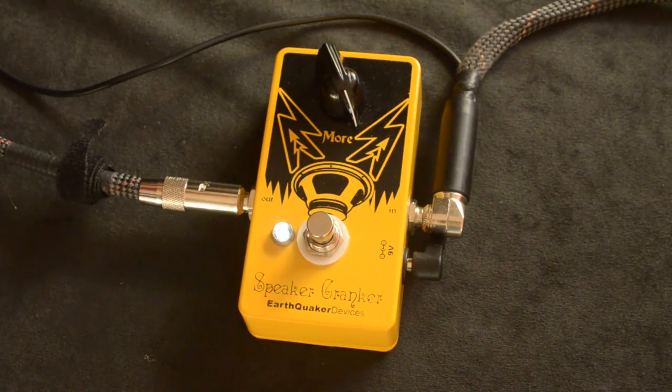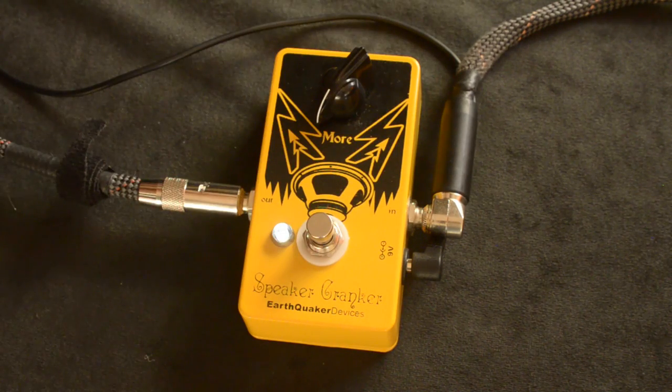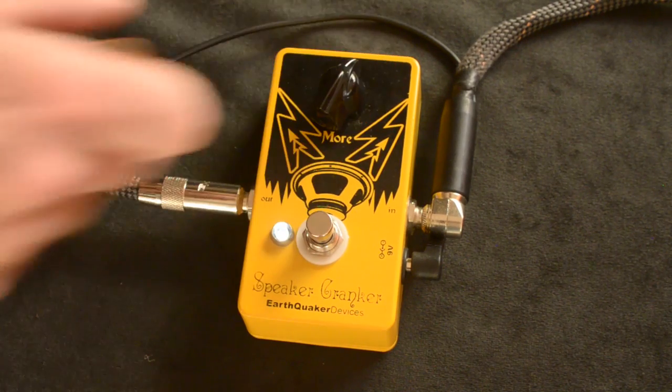A cool thing about this pedal is it seems to really have a good usable range all the way up. Some pedals I've played, they kind of are useful to about here, and then you don't hear any difference for the last quarter of the knob.